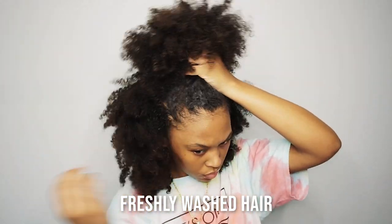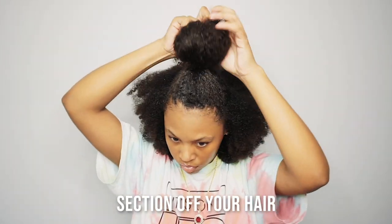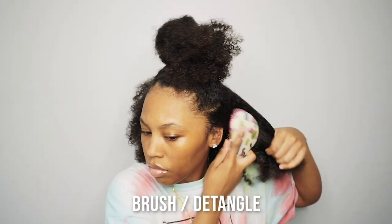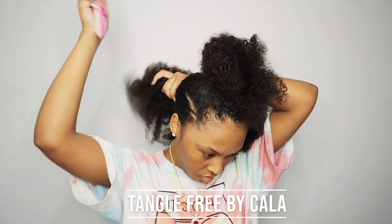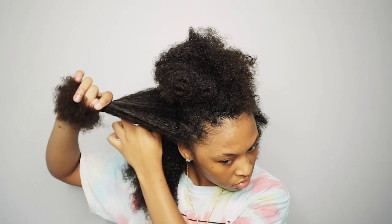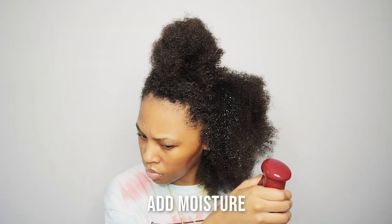This is right after a fresh wash. I'll start by sectioning off the top and bottom half — the bottom half of my hair is more thick than the top half, so I'll go ahead and detangle that real quick. This brush is called Tangle Free by Cala. I don't use any combs or anything like that to section off my hair; I'll just use my fingers.